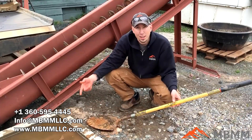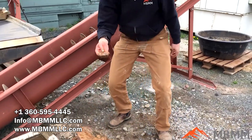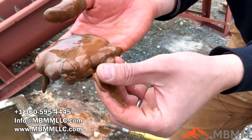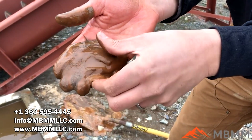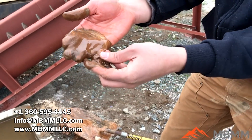Here's the material I dug out of the bottom of our tailings pond, and as you can see it's extremely fine material. You really can't even feel the grains in your hand. It's somewhere around 325 mesh and smaller.